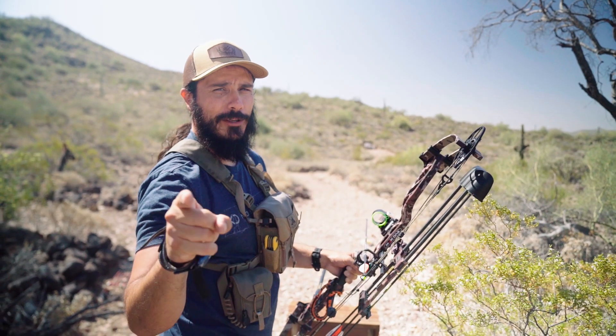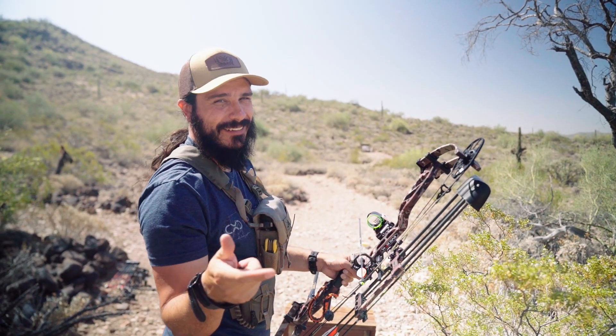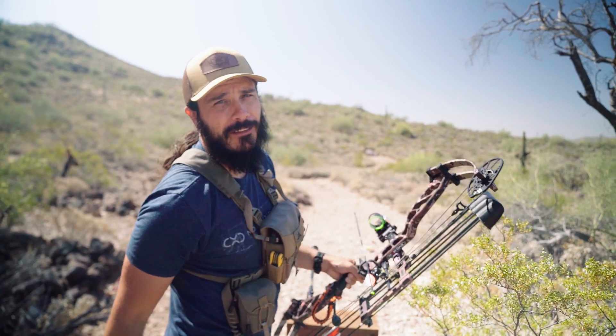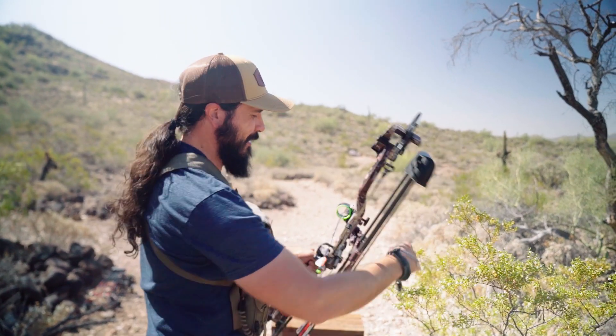Always remember: after you roll the tape and you're shooting 100 yards or something like that, roll the tape back. If you forget, your arrow is going to go super high and sail over the target. I lost an arrow on this target last time I was here. Got to roll the tape back.